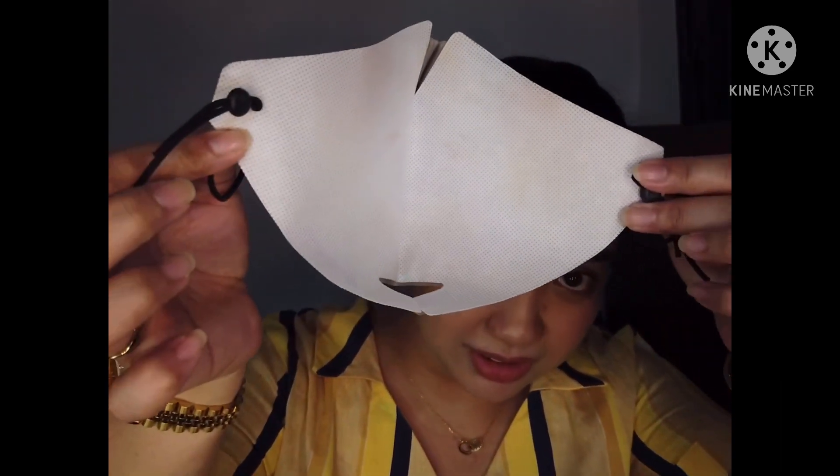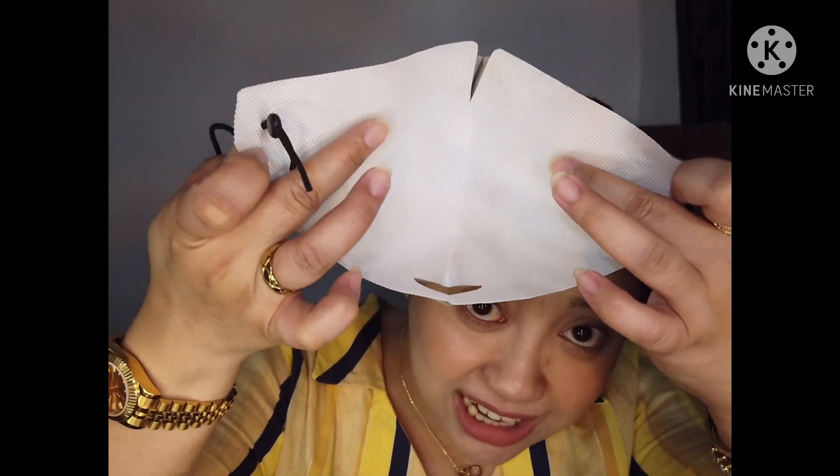I also tested it with a face mask — which is the new normal. So let me show you the mask I used. There's only a tiny bit of transfer on the mask, which is amazing. It's hassle-free during this time when we're always wearing masks, because you don't want your mask looking dirty after you take it off.